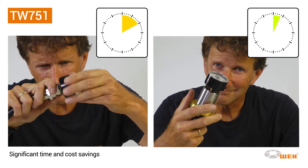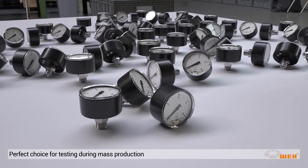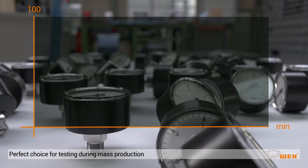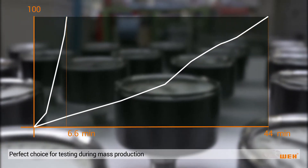The time saving is enormous. Manual threading takes about 25 seconds to complete; the TW751 connector reduces this time to only four seconds. You not only save time but also costs — compared to conventional tightening and untightening by hand, high volume testing of 100 manometers will be completed in just 6.6 minutes instead of 44 minutes.